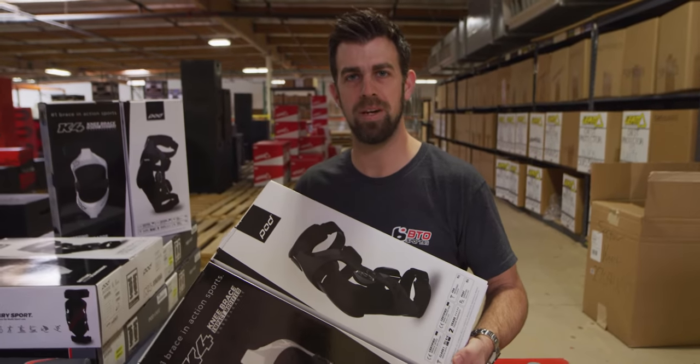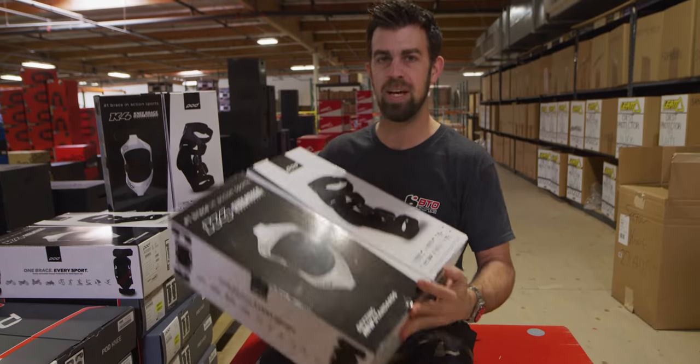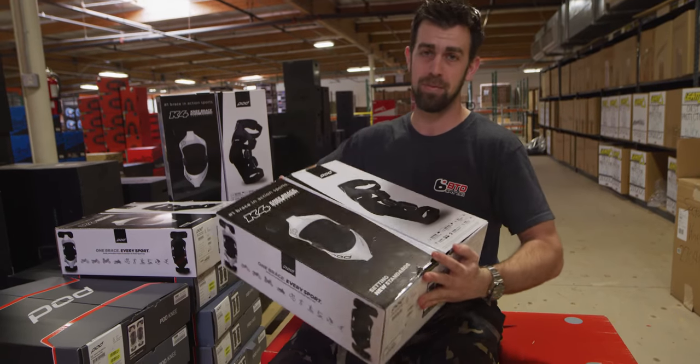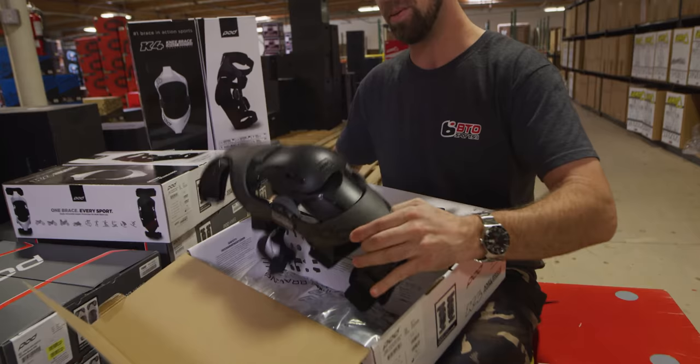Hey, what's up everyone? Nick Wayne here, BTO Sports, doing a BTO Sports Warehouse review. Today we're unboxing the brand new, just released from POD, the K4 2.0 Knee Braces. Let's open them up and take a look at how these bad boys feel compared to the previous models.